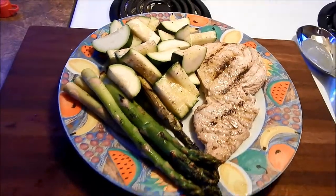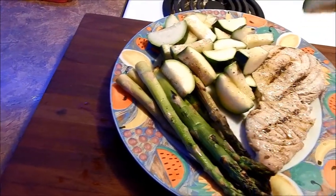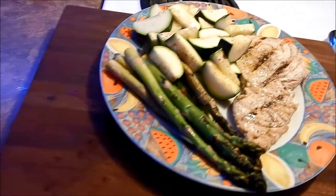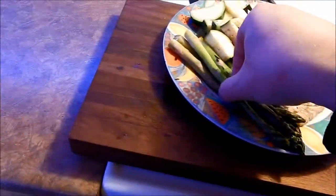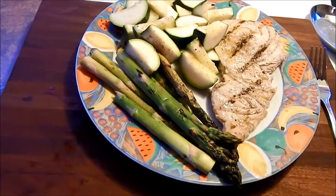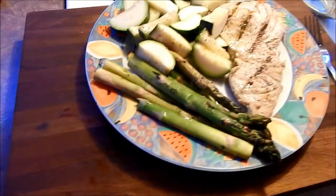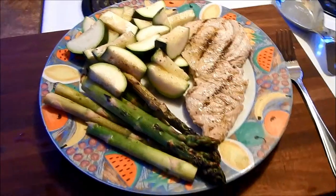It's really amazing. Let's give the squash a taste. These are pretty good, I like them. Asparagus — I think these could use more cooking time. They are a bit undercooked, I would say.